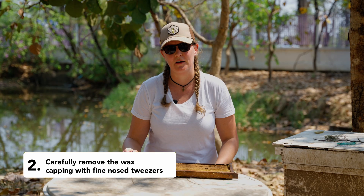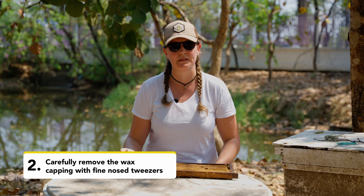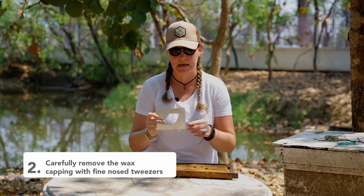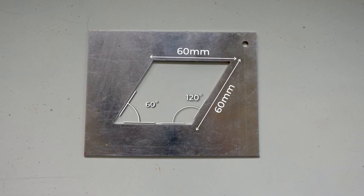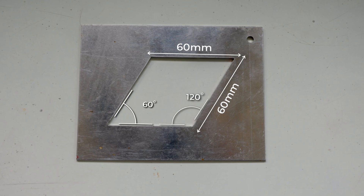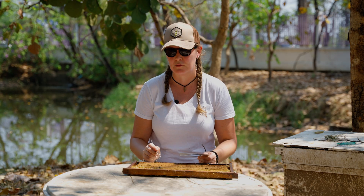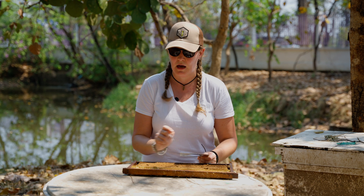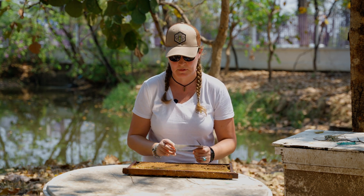I'm going to uncap 100 brood cells, pull out the brood and examine it for mites. Because I do this a lot I have a metal rhombus template that will mark out 100 cells. You can make something similar out of cardboard. Alternatively, you can just uncap a row of 10 cells, move down to the next row and uncap the next row of 10 cells, and do that 10 times. That's an easy way to do it.